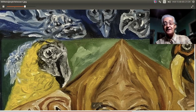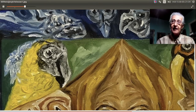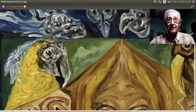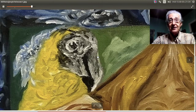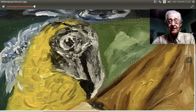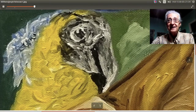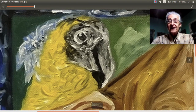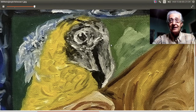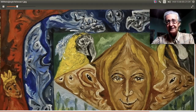Se me ocurrió ponerle lo de tristezas en el título, por eso se llama 'Enojos y Tristezas', porque hay enojos: vimos caras enojadas, gritando. Y vemos a este pájaro que está con una expresión triste. Yo lo veo triste. Al espectador del video que me ponga en comentarios si lo ve triste como yo. Las tristezas vienen por el lado del guacamayo.